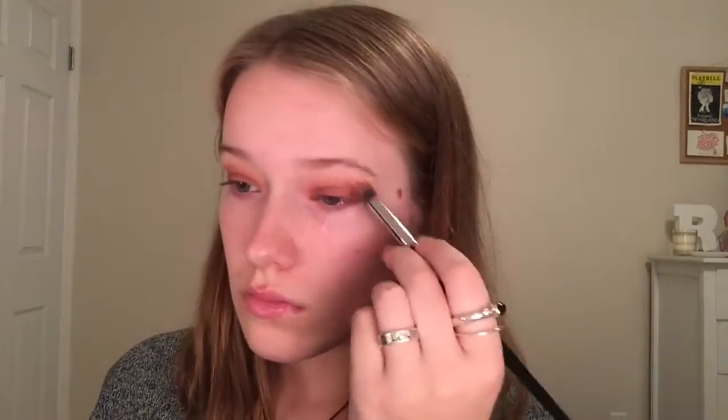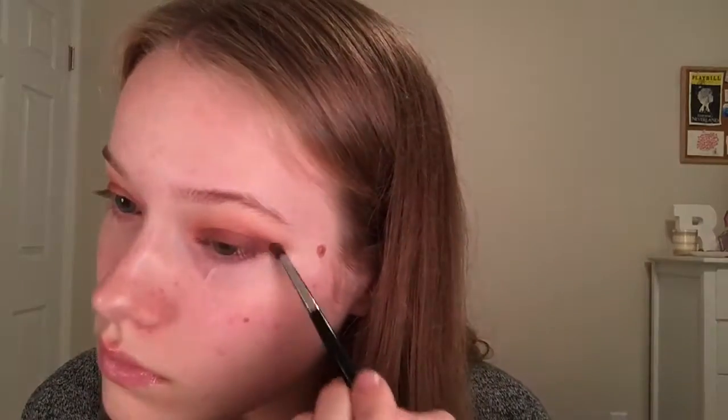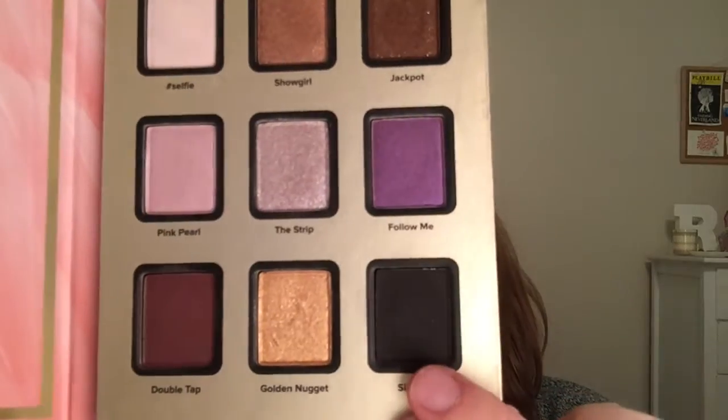I'm going in with the brush I used to apply Millennial and I am blending everything out. Next I'm going in with this more reddish burgundy color called Double Tap with a very small brush, focusing this mainly where the tape is — right on the outer corner and then my lower lid, kind of lash line area.